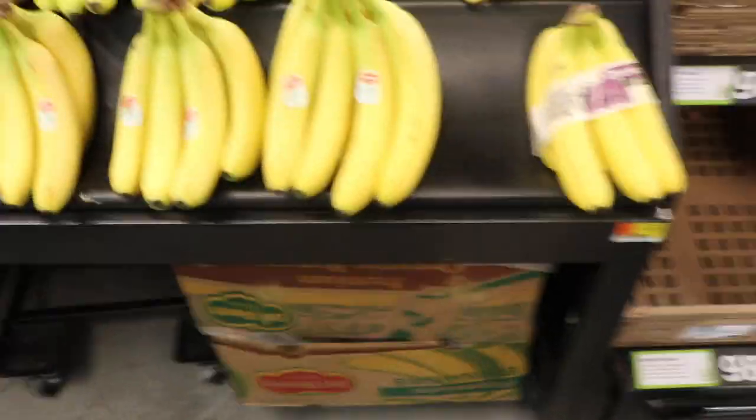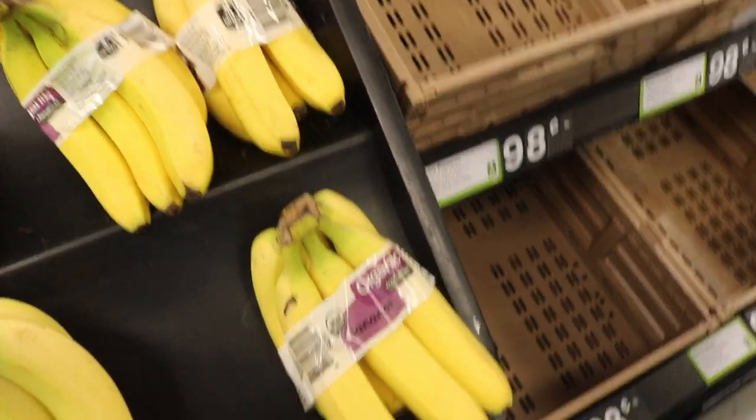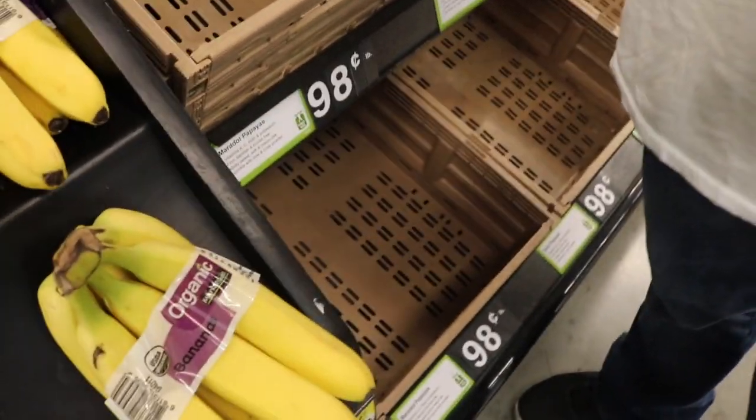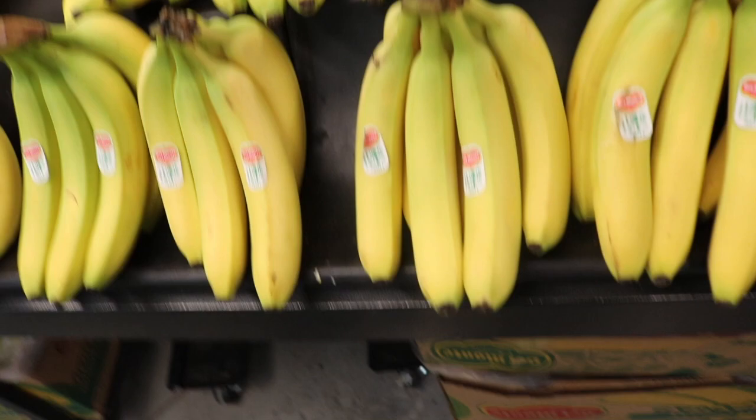Yes, you need bananas — half a banana. Not those! Those are expensive. You gotta buy the regular ones.